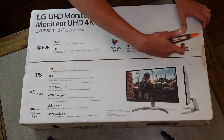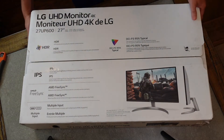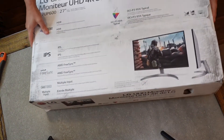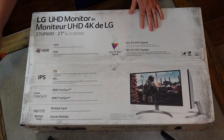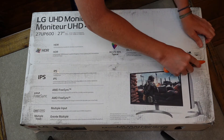We're going to open this up. Actually, do not open here — I forgot, you open it on the other side. I didn't want to start with that side because the shipping company used it as the side to sit on the ground and it's all dirty. This is the side you're supposed to open from, so we're going to open it from this side.